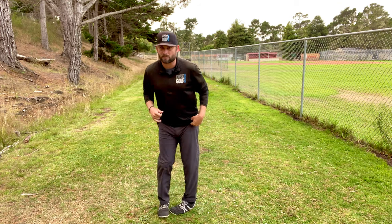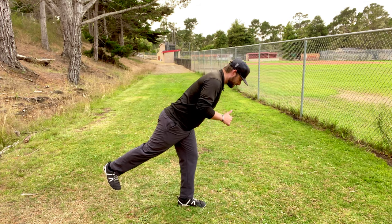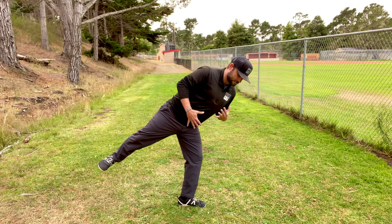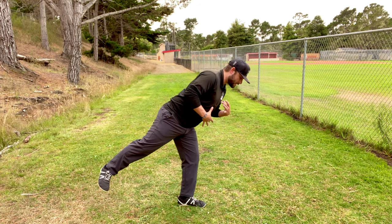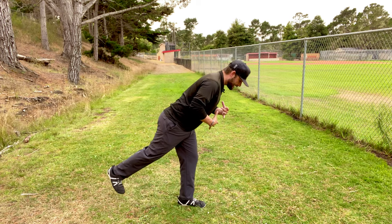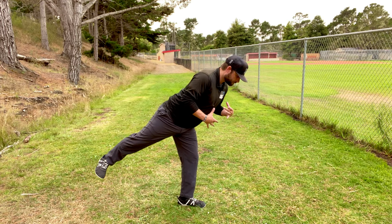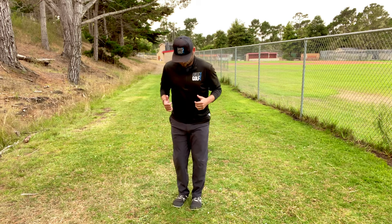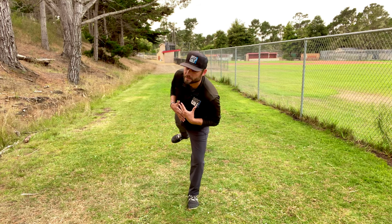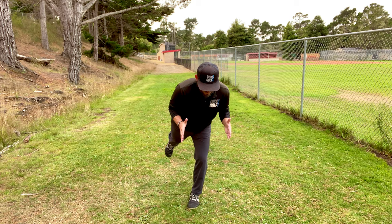I'm going to come back into a single leg deadlift with just a short range of motion. From this position, I'm going to open up my hips — rotating my hips and my torso — and then bring them back down and close my hips. Make sure you're not rounding your lower back. Open, then close. Let your body rotate; my torso is opening up as well. Hold that position, then come back down and close it.